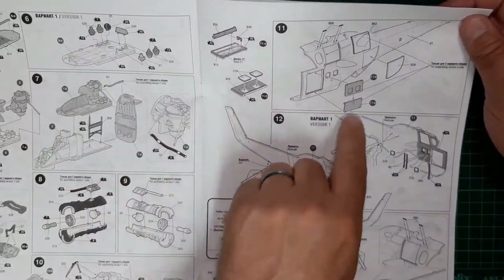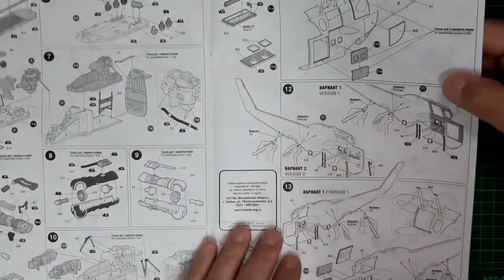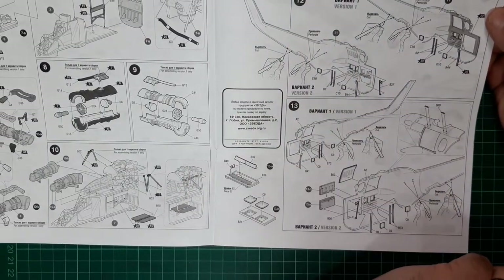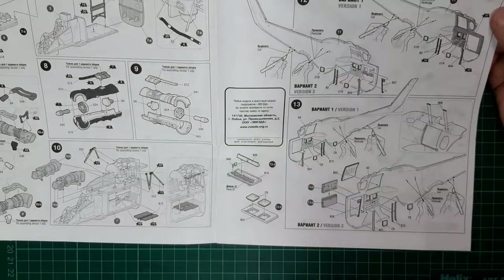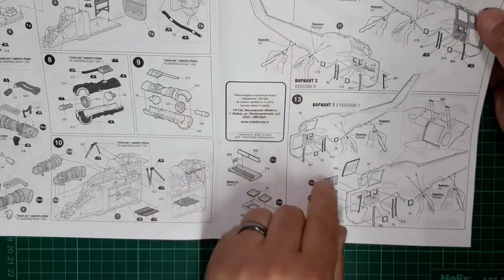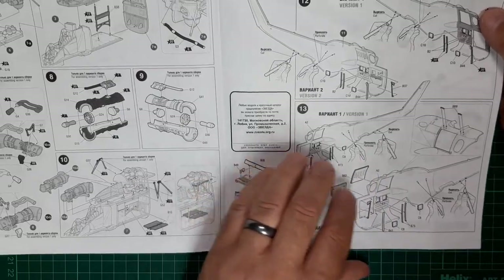At the top of the next page we're looking at adding the crew doors and some drop-in panels, so hopefully they'll be a good fit. Some more structural internal detail is being added, with some holes being opened depending on the version you're making. Completion of the internals again — version one, version two — crew door closed, engine access bay closed.